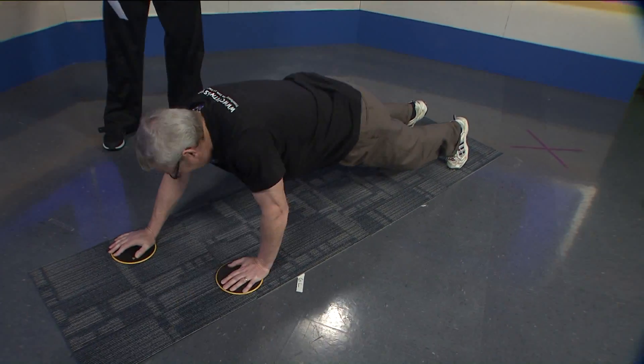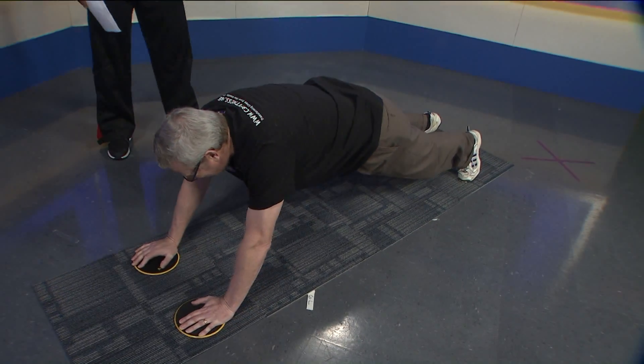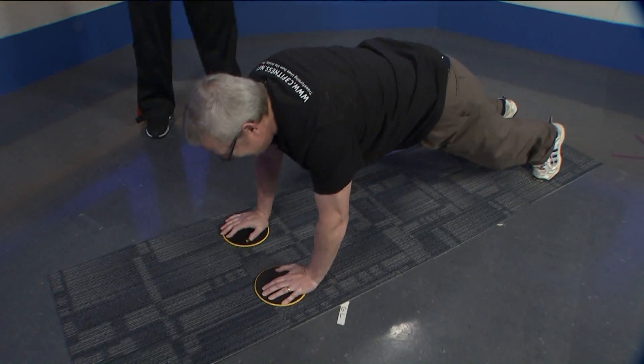I'm getting teary-eyed — you're growing up before everybody's eyes on TV. Don't tear up now — you're still doing exercise until you're done. Four. Pull. Five. Good.